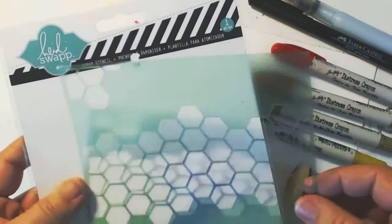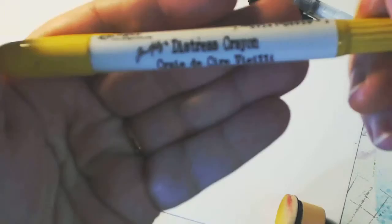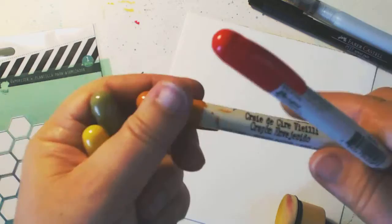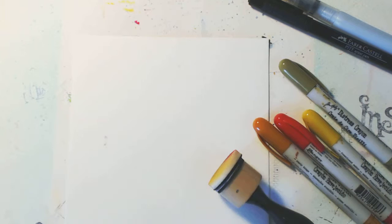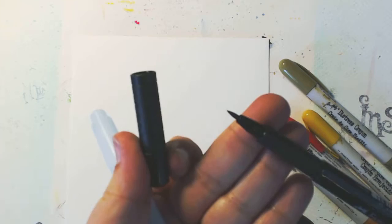Today I'm going to use a Heidi Swap stencil — it's actually made for sprays but it's going to work great for this project. I'm going to use four colors of distress crayons: fossilized amber, peeled paint, rusty hinge, and festive berries. I'm also going to use a Faber-Castell Pit Pin with the brush nib and a water brush filled with water.